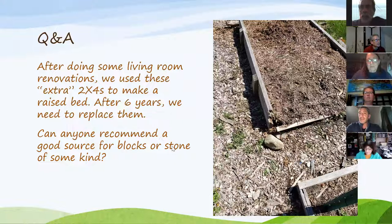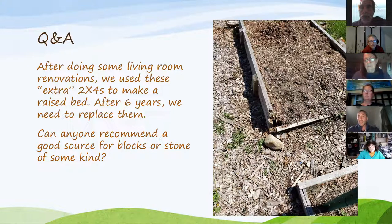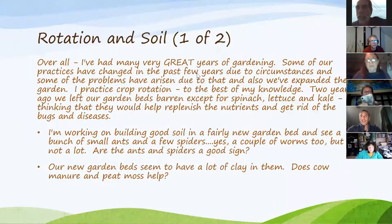Cedar is a good strong wood — as long as it's not overly treated, it's one of the better raised bed options. You could also check Craigslist or Facebook Marketplace — sometimes people are getting rid of stuff. You can also use rocks, cinder blocks, or be creative with raised beds. It doesn't always have to be wood — you just want to keep the soil in. Natalia mentioned Facebook Marketplace as a good source for finding these materials.